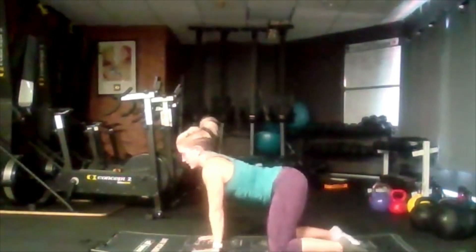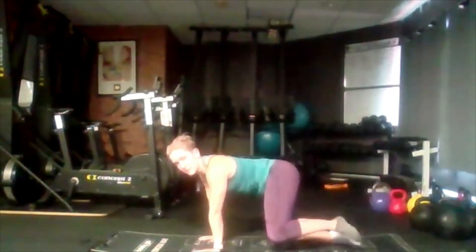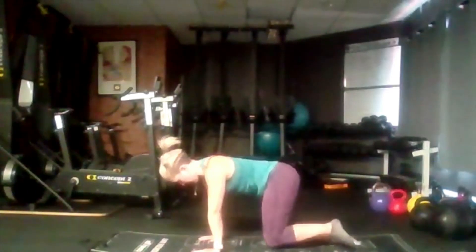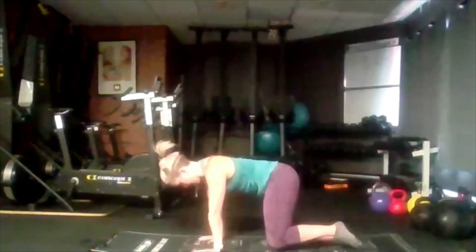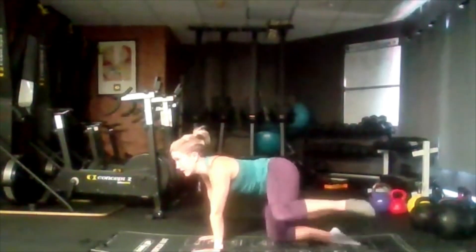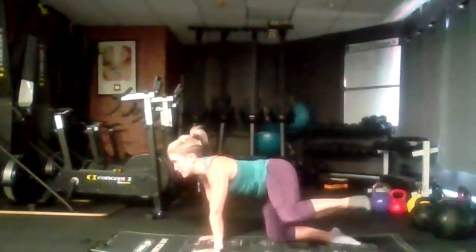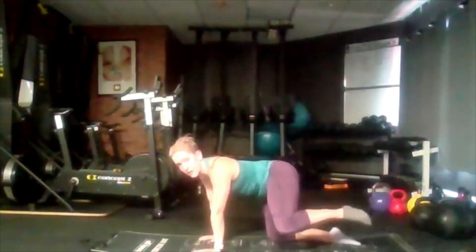Let's bring it back up into that box position. We're going to lift one leg out to the side as much as we can and back. The goal here is not to rotate our hips with it — we're just lifting as much as you can and back. It's called a fire hydrant — I'll let you guess why. Exhale, lift up. Inhale, lower. Coming up as high as we can and back around.